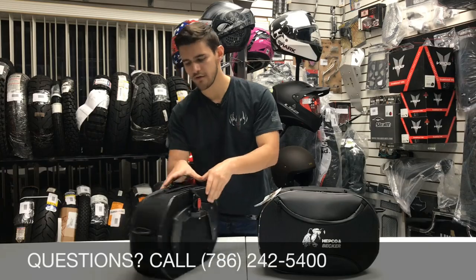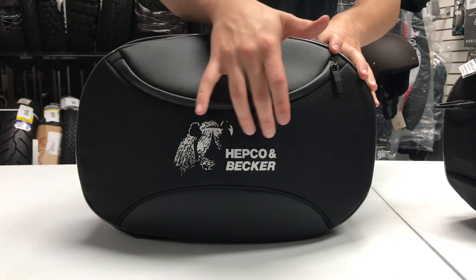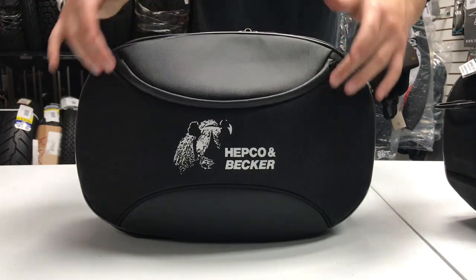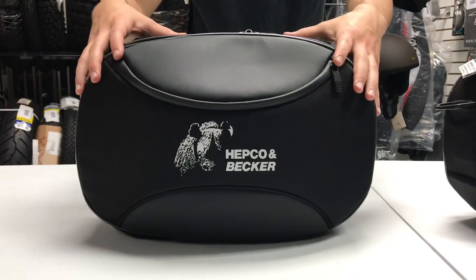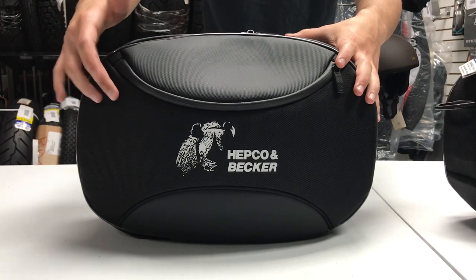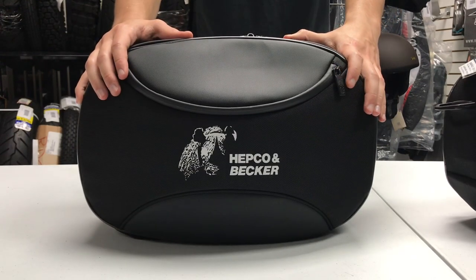Turning the bags back over to the front side, we can take a look at the design. You can see the first thing you might notice is that Hepco & Becker printed logo. Moving up above that, we've got a nice symmetrical half-oval design on the top, and on the bottom you've got that half oval, which has a nice symmetrical design as well. Within those half ovals, the textile is slightly lighter than the centerpiece, giving the bag a nice contrasting color to add just that little bit of design touch.